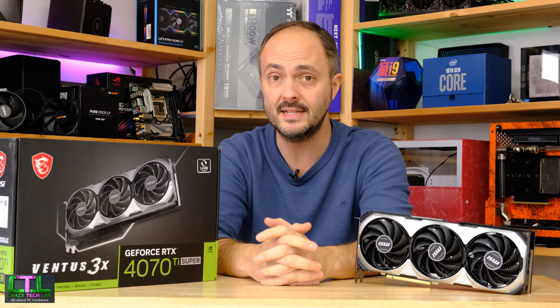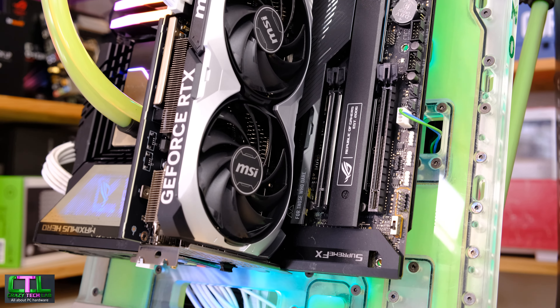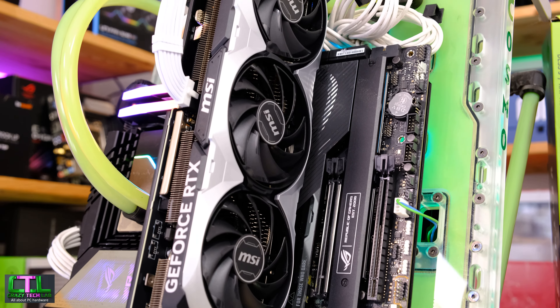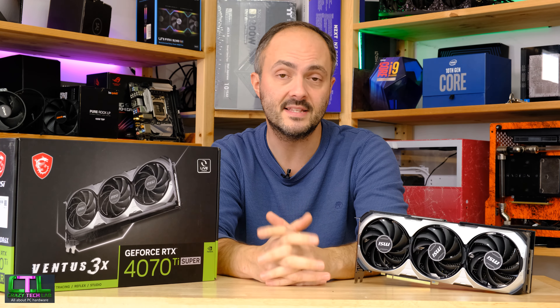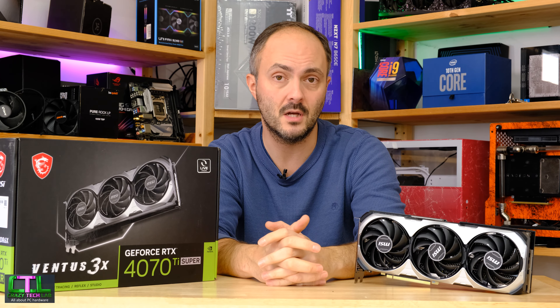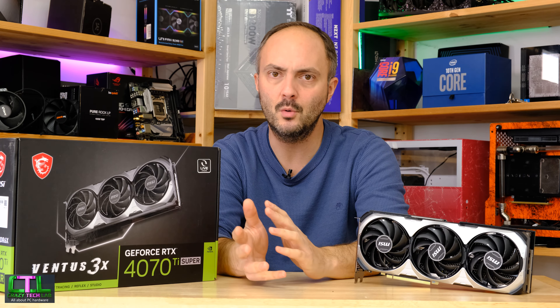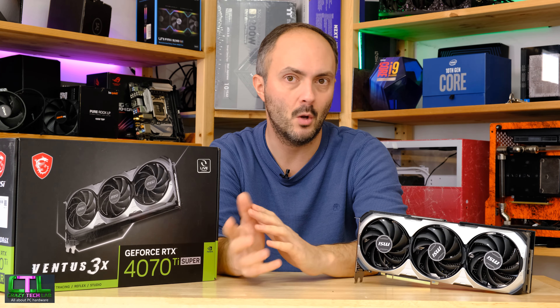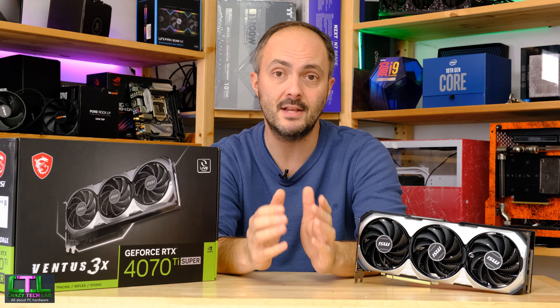Anyway, we've seen some small performance improvements for the MSI Ventus 3X with the latest BIOS update. It's still a really good card — very quiet and compact at dual slots, fitting in cases like the Fractal Design Terra for small form factor builds. It's still definitely on my shortlist if I were in the market for a 4070 Ti Super. Thanks for tuning in today, and I'll catch you soon.